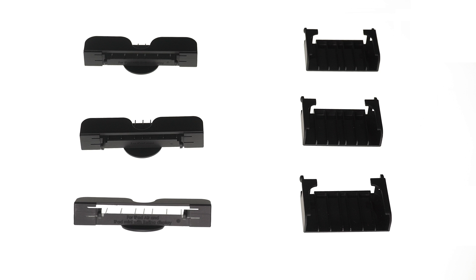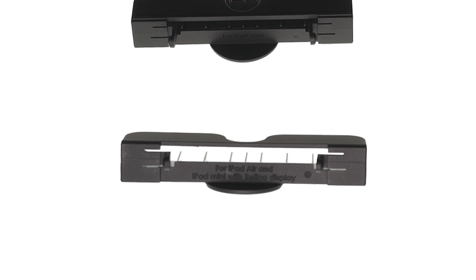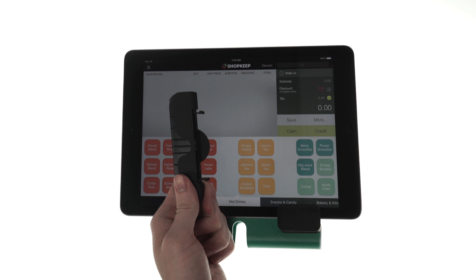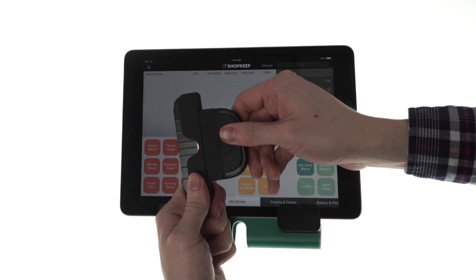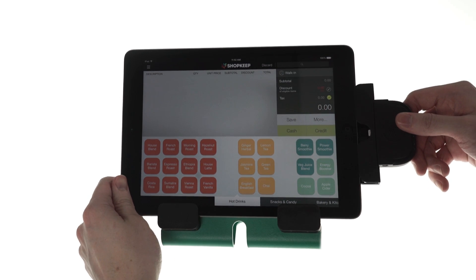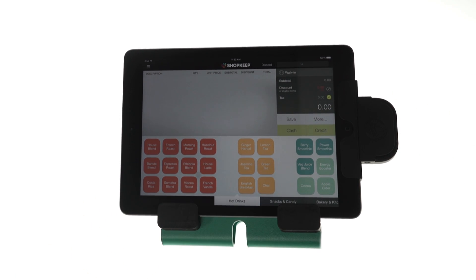Let's get started. Included with the reader are several adapter sleeves. Use these with compatible iPad stands or, if not using a stand, each adapter is marked with text that indicates which model of iPad it fits. Locate the adapter sleeve compatible with your iPad. Align the prongs on the sleeve with the holes on the bottom of the iDynamo and push the two pieces together until you hear a click. Finally, plug the iDynamo into the charging port of your iPad with the lock icon facing up as you make the connection.